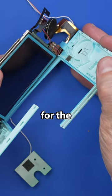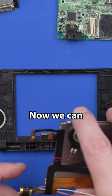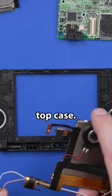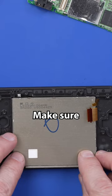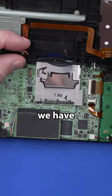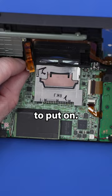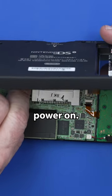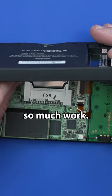And now it's time for the top screen. Now we can install this known good screen into this top case. Make sure it sits in there flush how it should. And now we have the bottom cover to put on. We can put all the screws in and see if this thing's going to power on.